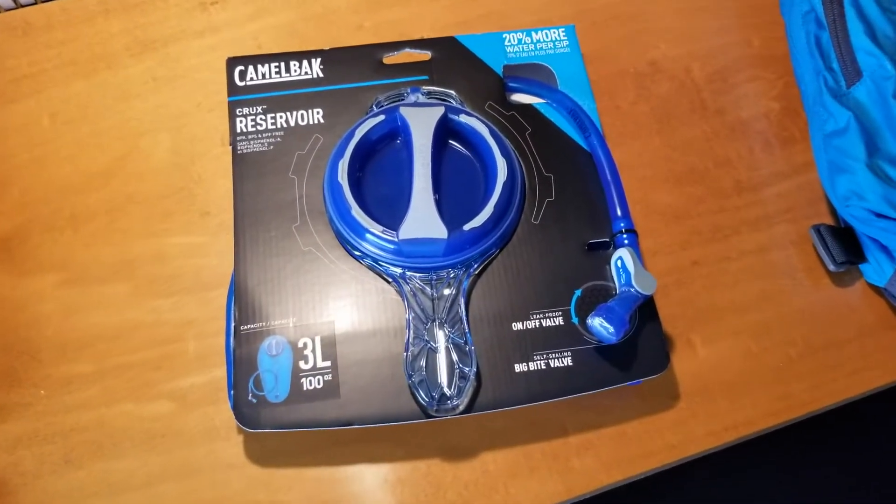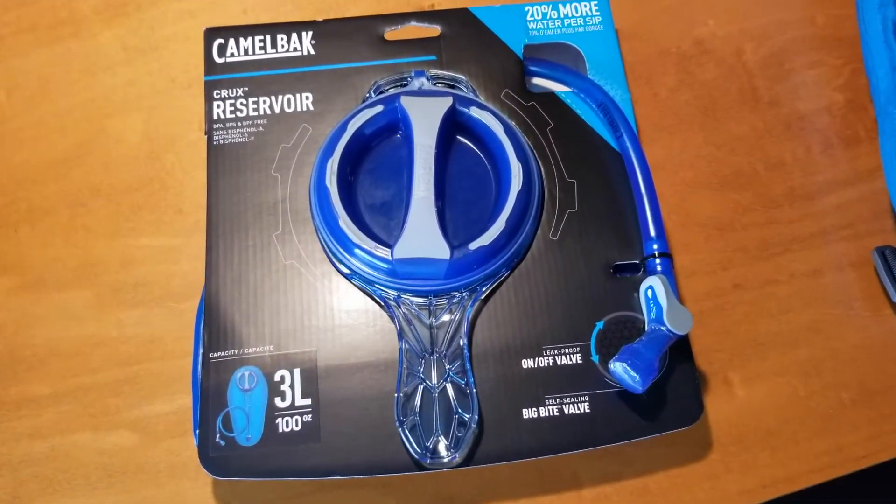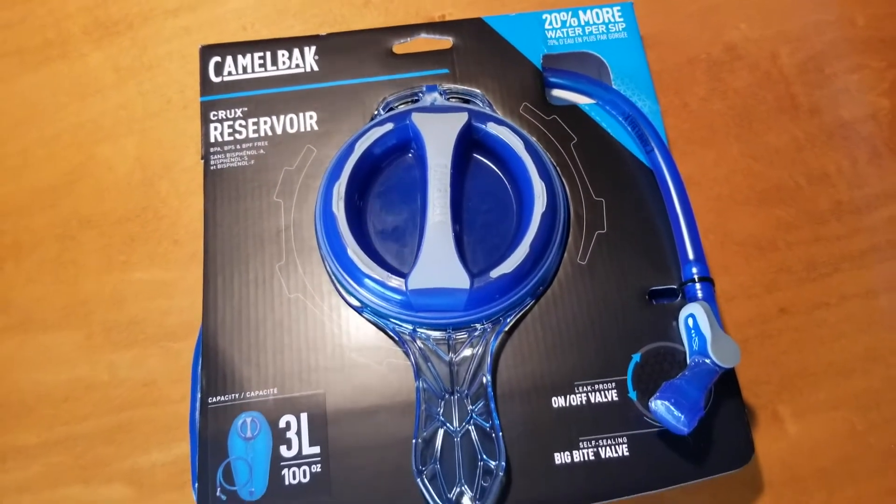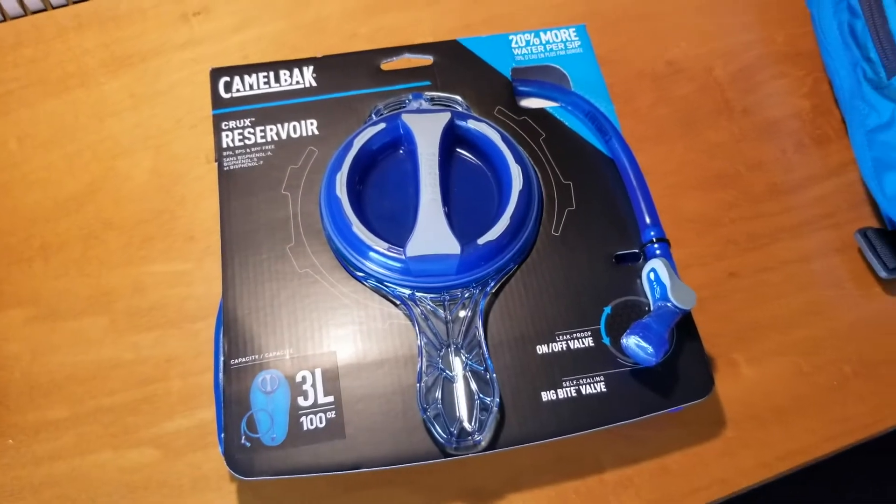Hey friends, on today's video we are going to be doing an unboxing quick review of this CamelBak Crux Reservoir. I'm going to show you the features and why I think it's a great replacement reservoir. Let's do it.